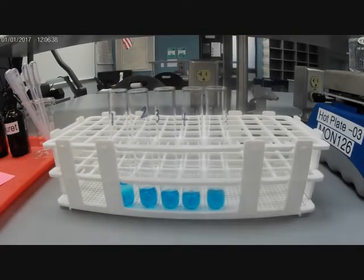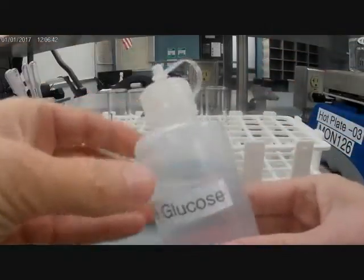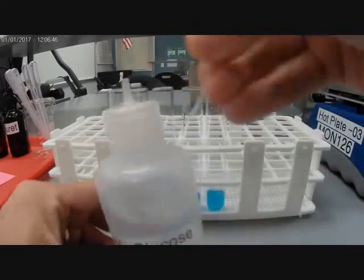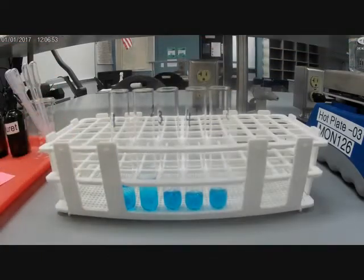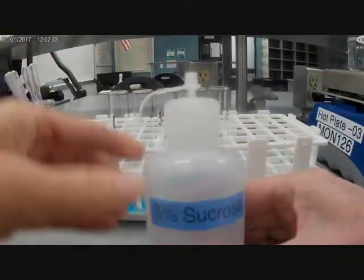All right, tube number two I'm going to put one percent glucose — again, an equal amount to the Benedict's. Tube number three: five percent sucrose.